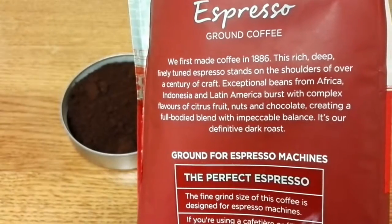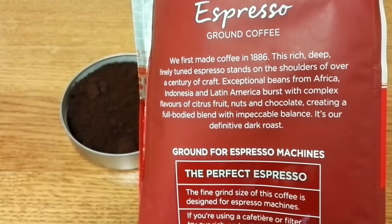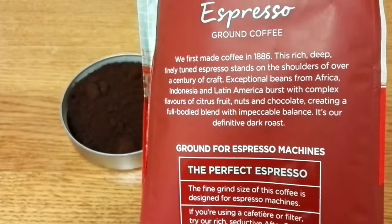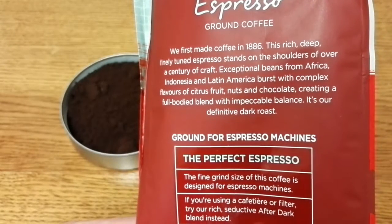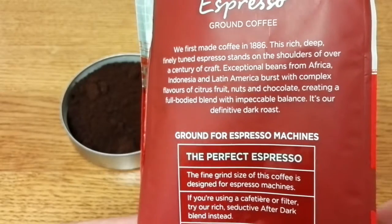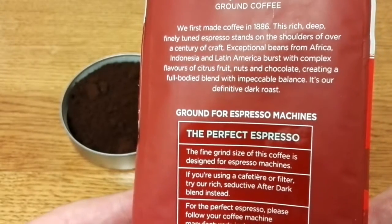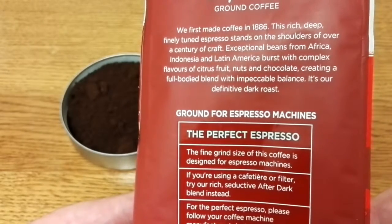On the back of the pack it says: 'We first made coffee in 1886. This rich, deep, finely tuned espresso stands on the shoulders of over a century of craft. Exceptional beans from Africa, Indonesia and Latin America burst with complex flavours of citrus fruit, nuts and chocolate, creating a full-bodied blend with impeccable balance. It's our definitive dark roast.'